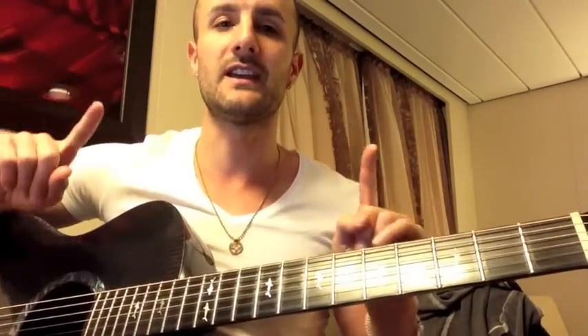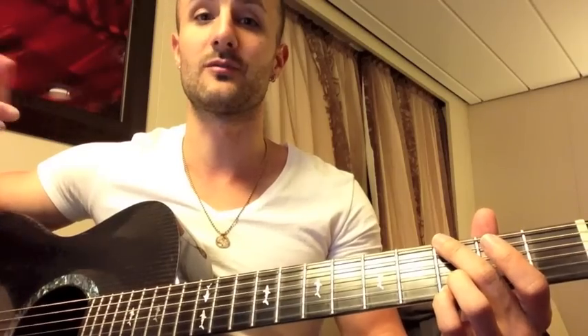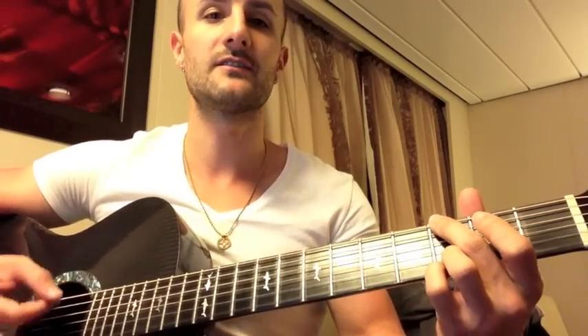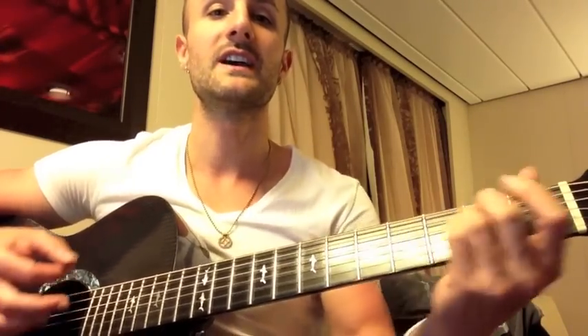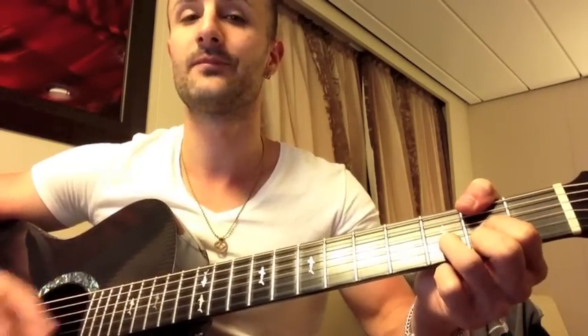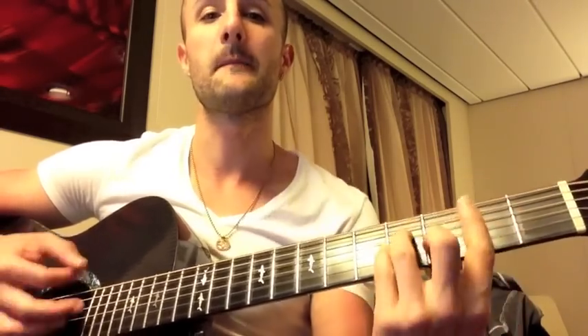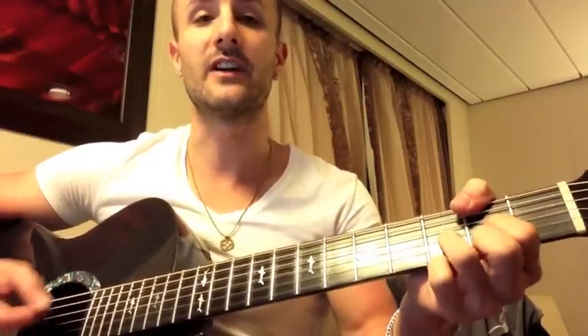Until the very end when it says 'Gusto kong matutong magdrive,' it changes up just a little bit. At that part it goes: G, B minor — just a B minor bar chord — E minor, and then that D over F sharp. Does it again: G, B minor, E minor, D over F sharp, and keeps on doing this.